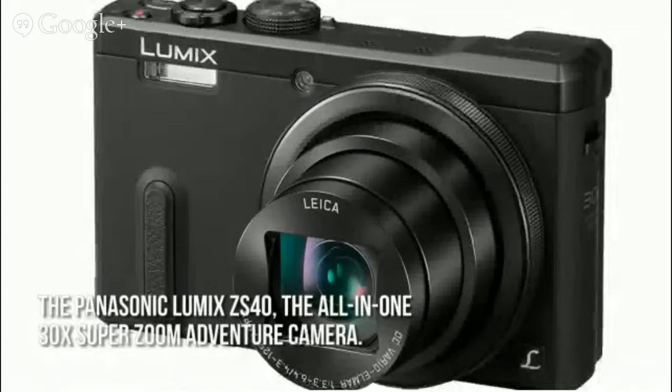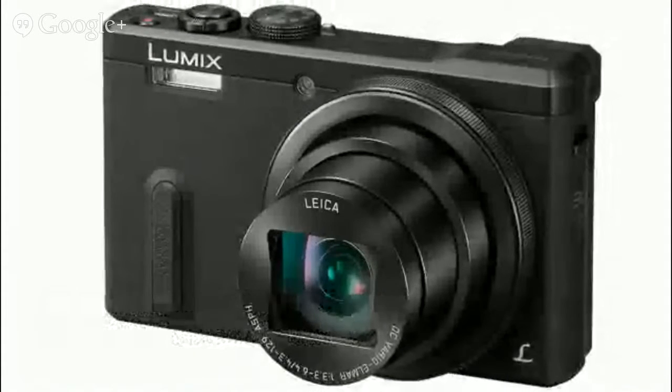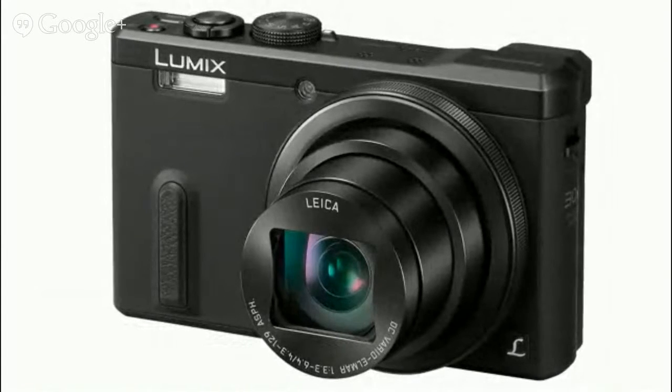The Panasonic Lumix ZS40, the all-in-one 30x Super Zoom Adventure camera, features an eye-level viewfinder, Leica 30x Super Zoom, and GPS and Wi-Fi connectivity.